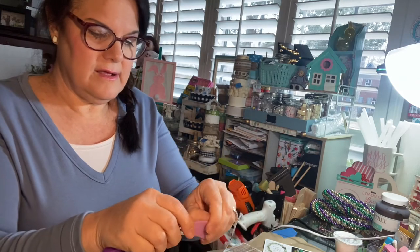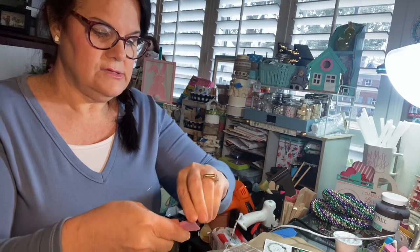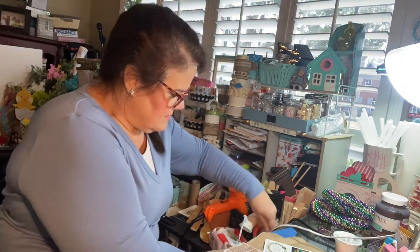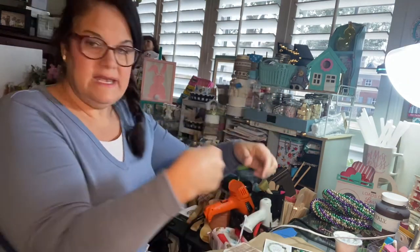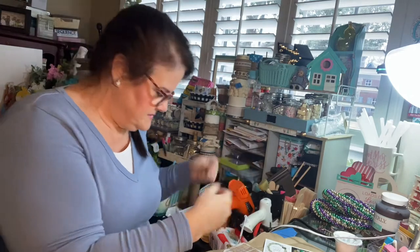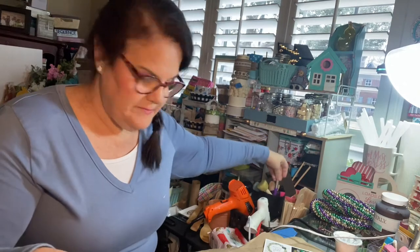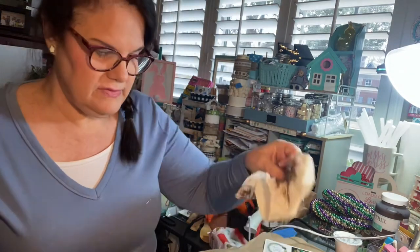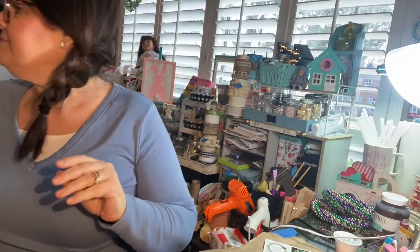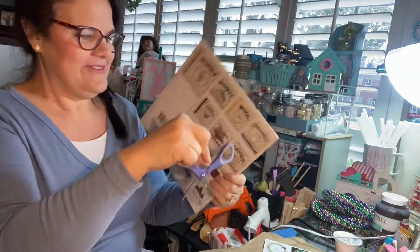That hot glue just comes right off the silicone so you can use it next time. I hate dealing with all the glue stick webs. Okay — you're going to get your Mod Podge and your scissors to cut. I'm using the Dollar Tree Farmer's Market calendar.